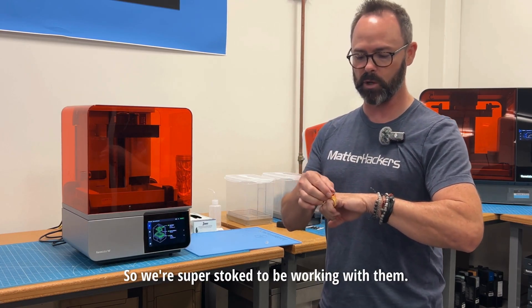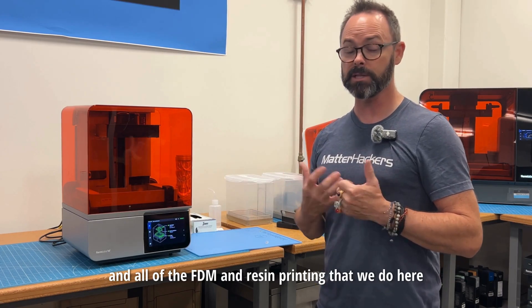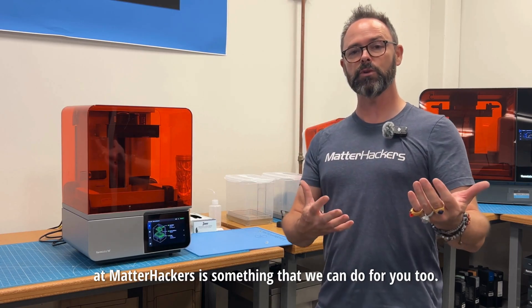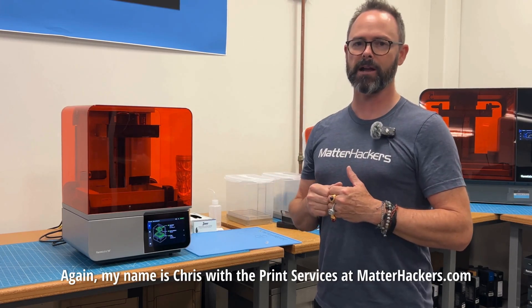We're super stoked to be working with them. Both of the events went off really well, and all of the FDM and resin printing that we do here at MatterHackers is something that we can do for you too. If you have any questions, feel free to reach out to us. Again, my name is Chris with the print services at MatterHackers.com.